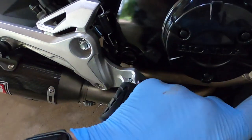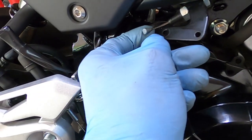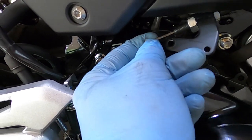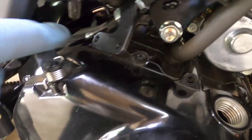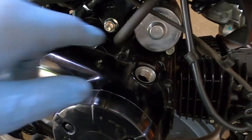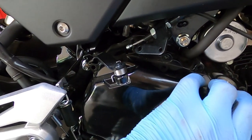Alright, so we got all the bolts off and everything. For the clutch lever cable — you really can't see it, but you've got to take it off from there. Now what we're going to do is try to take it off without messing up the gasket.